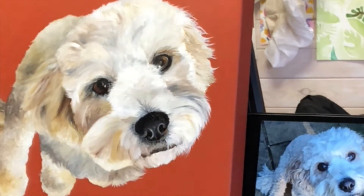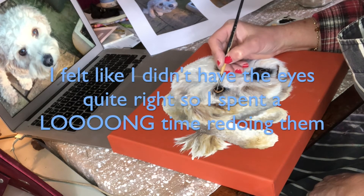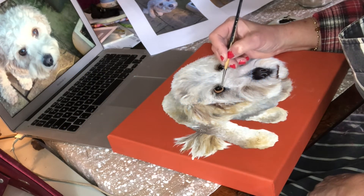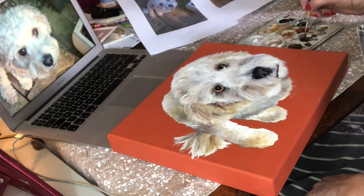I've done about three sessions on this where I've been working into the paint where it's sort of semi-wet. I left the painting to dry for about a week and kept looking at him.